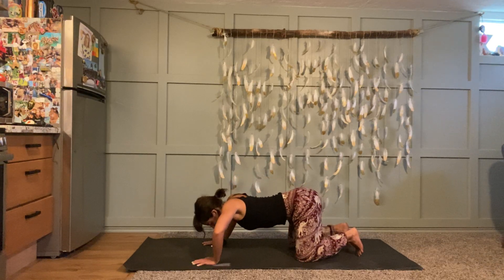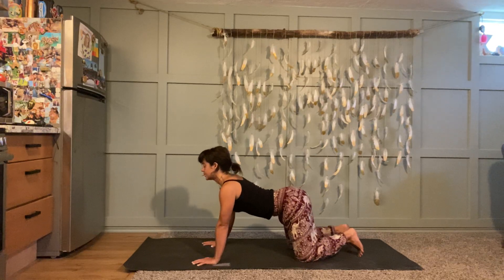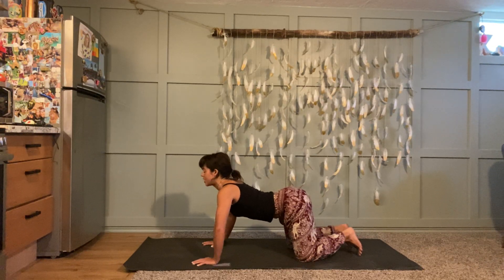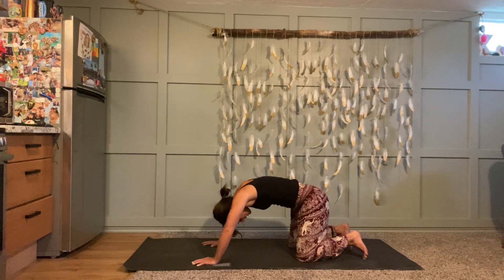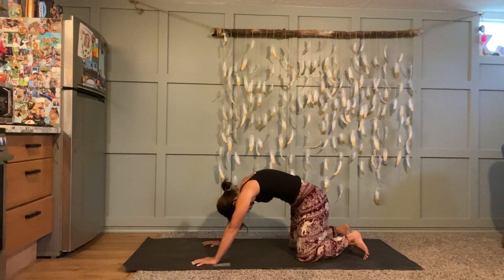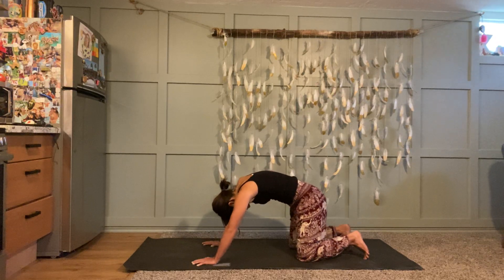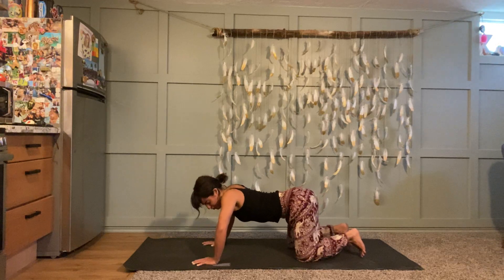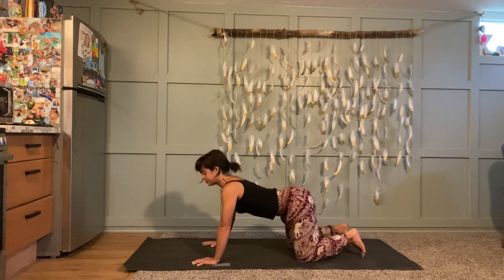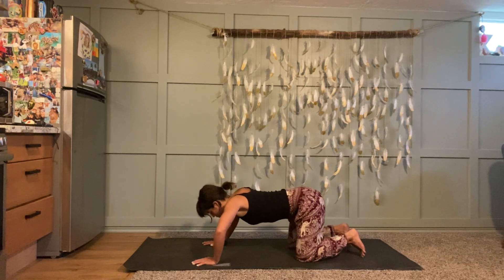Rather than going through these cat-cow movements mindlessly, really tune in. Close your eyes, put your awareness in your spine, and move with lots of intention — not just out of habit going through the motions, but really present. Then finish the round you're on and come back to a neutral spine.